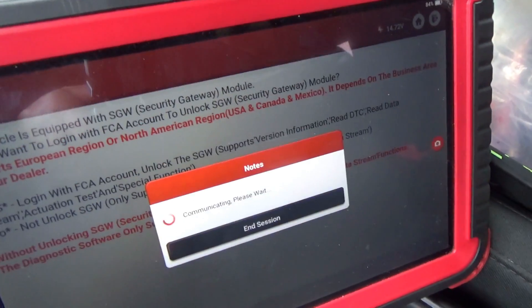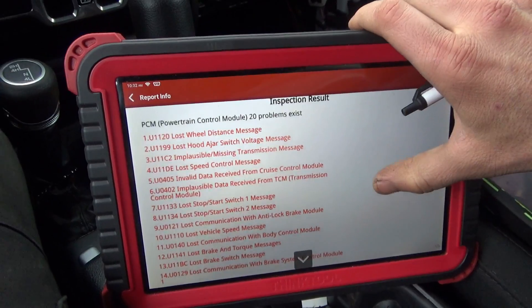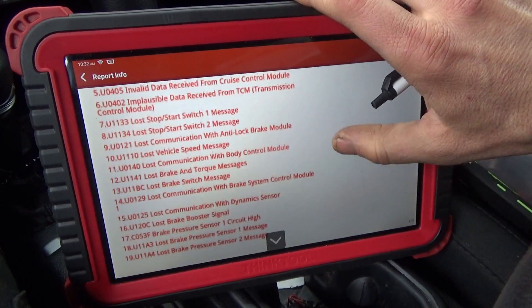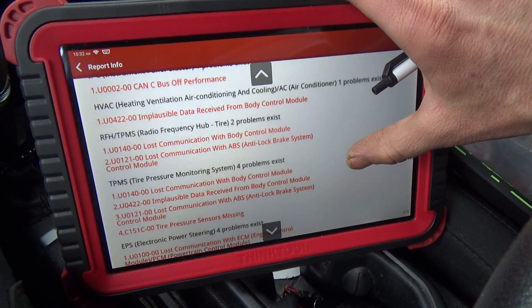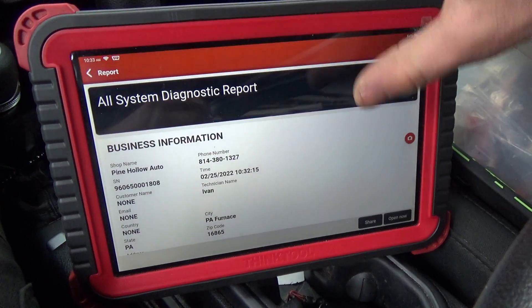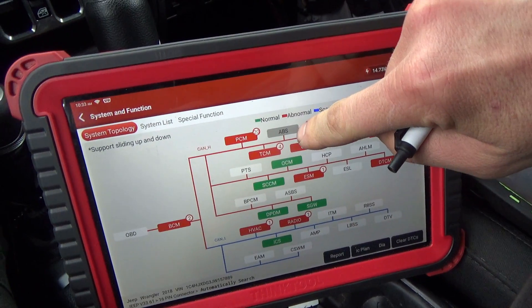Let's scan for codes and see who's not talking. Here's the health report: 20 problems in the PCM, lost communication with a lot of stuff — TCM, SRS, BCM, IPC, HVAC — all this stuff. But where is our ABS? Can we talk to the ABS? ABS is offline.